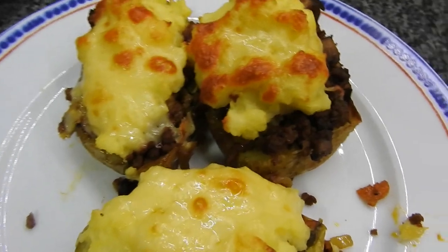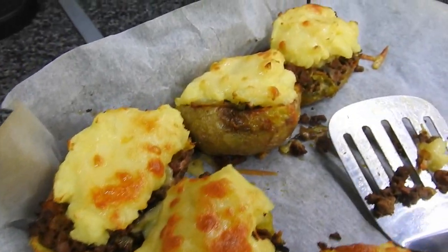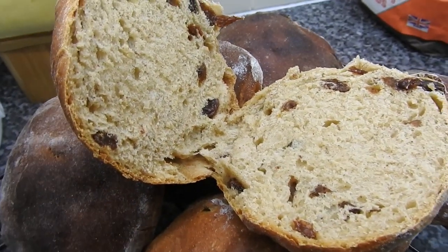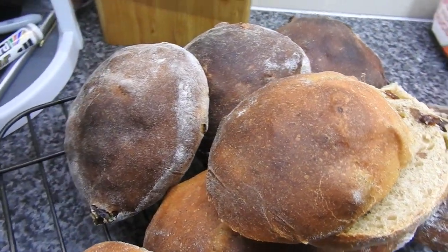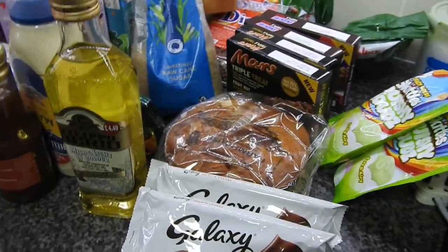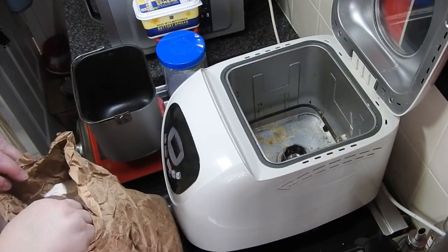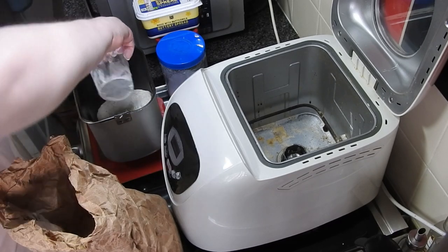Hi guys, welcome back to Mummy Cooks Homemade. This is a day in the life of my kitchen. So these were a different kind of stuffed potato tea cakes with autumn spices. I've actually done this video before in a little while, and then Discount Dragon came up.